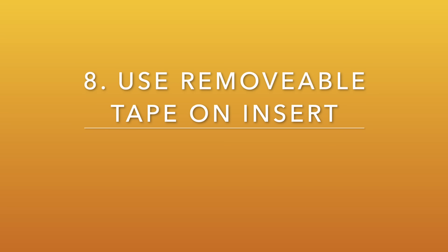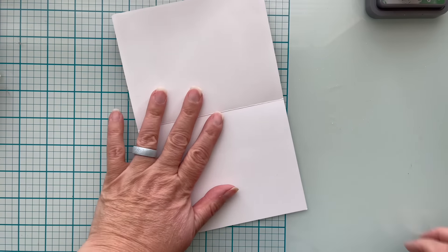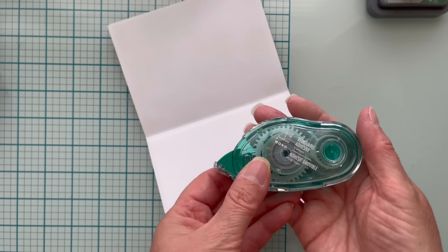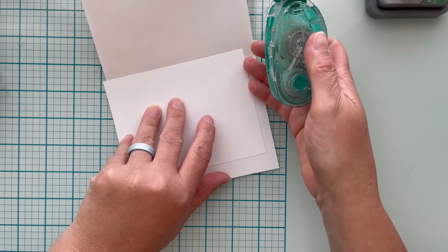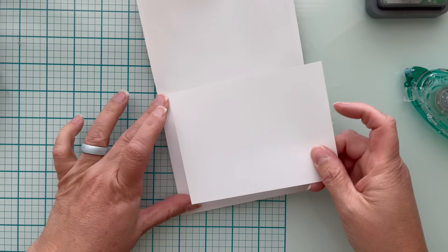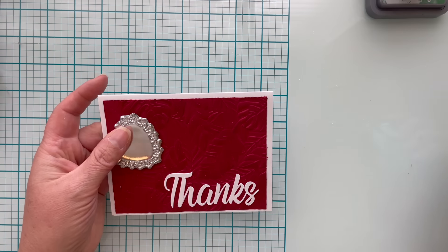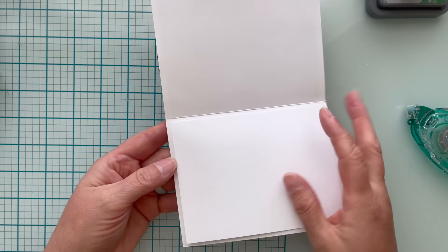Number eight is to use removable tape on an insert. For this thank you card I have cut down a piece of regular computer paper to four by five and a quarter so it will fit nicely inside. I'm going to take some Tombow removable adhesive — it's a tape runner — and add it to the top of this piece of paper, making it like a sticky note. I can hand write a personal note of thanks, and the recipient can also remove and repurpose that card.